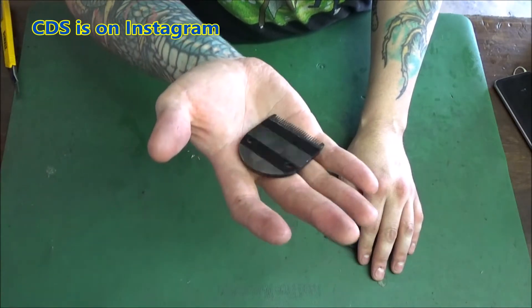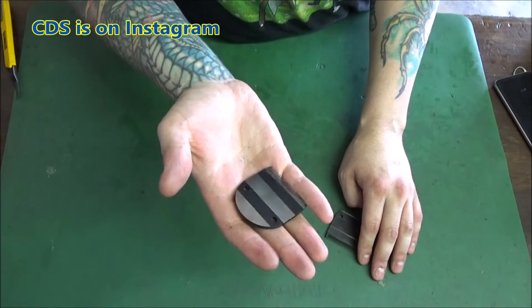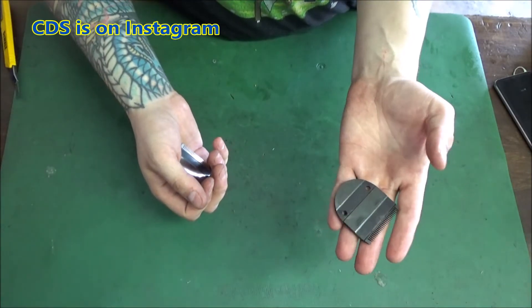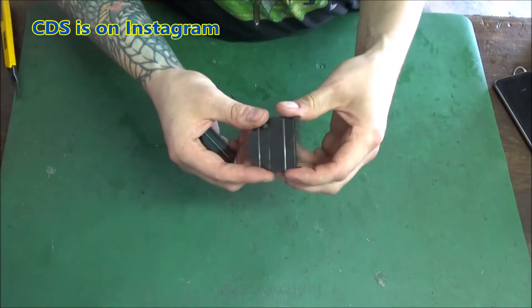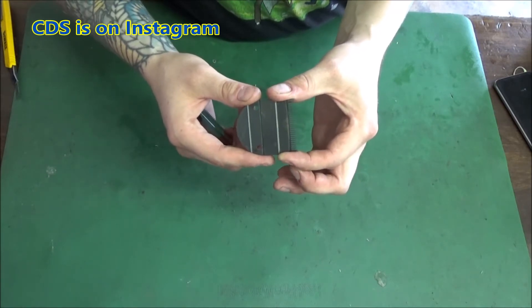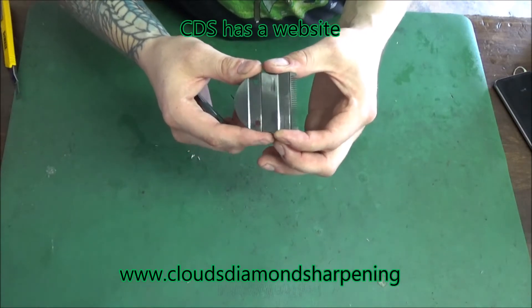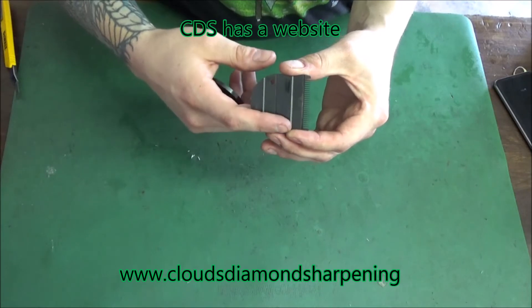If you have a sharpener, save yourself the money and buy the silver ones. I can sharpen both types and they are sharp, but since I don't cut hair myself, I can't say for certain how long they last after sharpening without the DLC coating. My theory is they probably don't last as long since the metal underneath is softer.